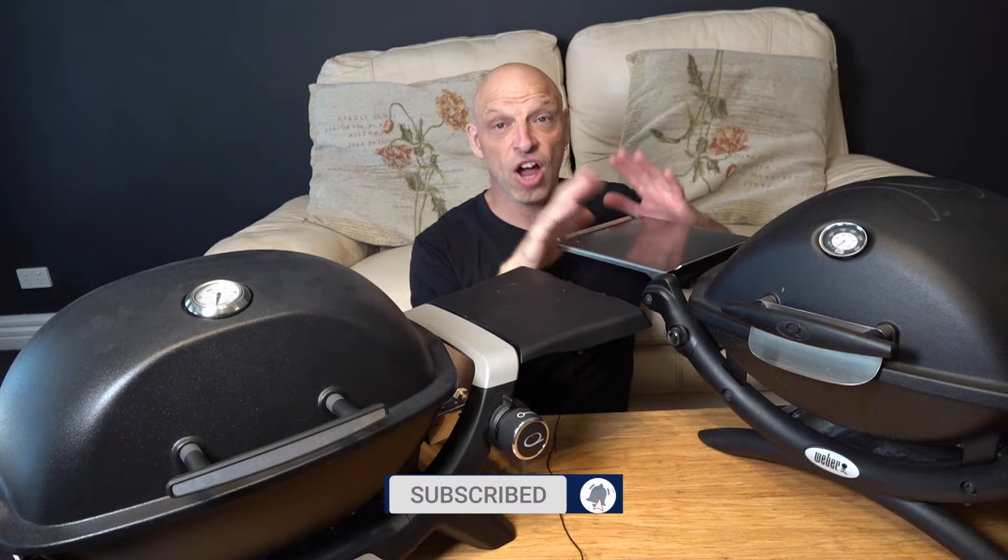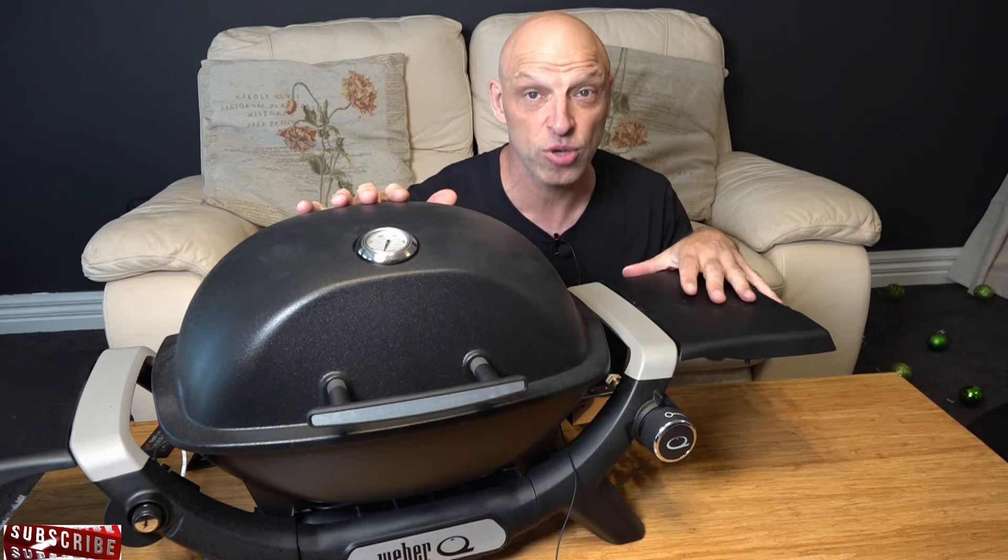Only a few negatives. If you've got an original Baby Q, it's entirely up to you whether you upgrade. My advice is just stick with your Baby Q for now until the rest of the accessories come out. If Kayon could do some side tables for the Q1200N, it would be a massive improvement. Enjoy the quick review, make sure you give this video a big thumbs up as it helps with the YouTube algorithm. Thanks for watching, happy grilling, and I'll catch you in the next one.